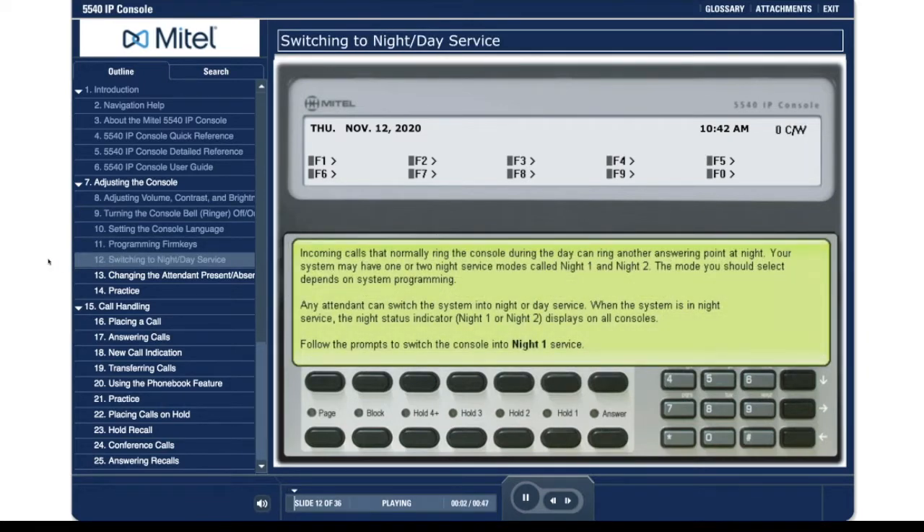Incoming calls that normally ring the console during the day can ring another answering point at night. Your system may have one or two night service modes called night 1 and night 2. The mode you should select depends on system programming. Any attendant can switch the system into night or day service. When the system is in night service, the night status indicator night 1 or night 2 displays on all consoles. Follow the prompts to switch the console into night 1 service.